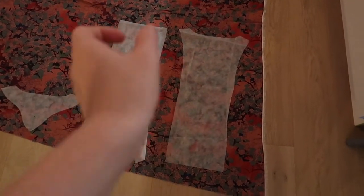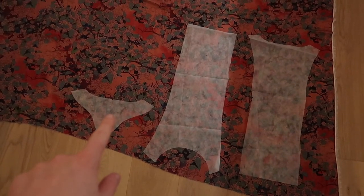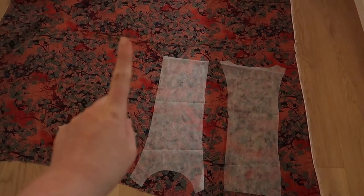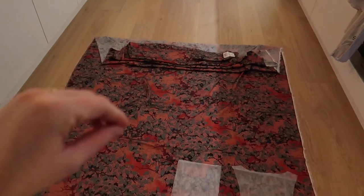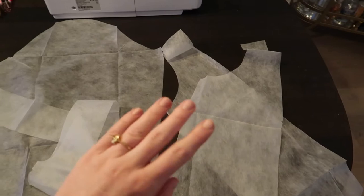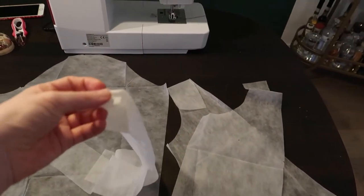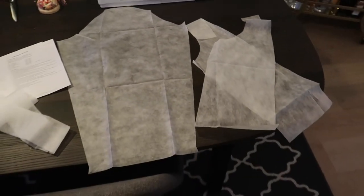This is the back piece, this is the front piece, and then there are going to be pieces on the sides. This is the inside of the collar. These three pieces are the ones we have to cut one piece of — I'm going to cut those first, and then fold the fabric and cut the rest. This one actually needs four pieces — it's the ruffle on the sides — and the rest need two.